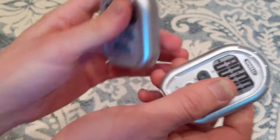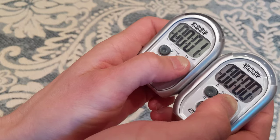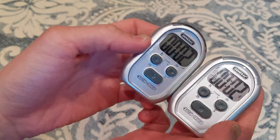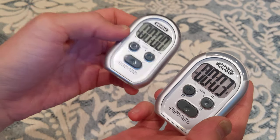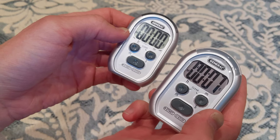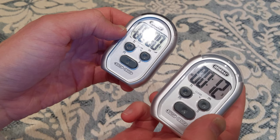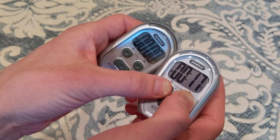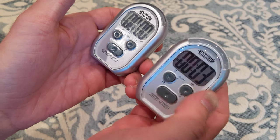Another difference between the old and the new one is that when the timer goes off — the old one's on the left, this timer has gone off — the new one, when it goes off, starts counting up. So say you fall asleep or leave the room and forget the timer, it'll tell you how much time has gone by, up to an hour. And if you press stop, it'll go back to what you set your timer to.